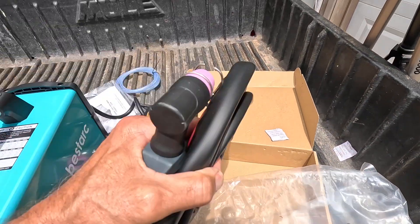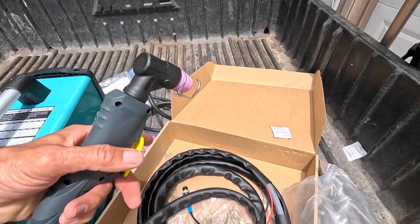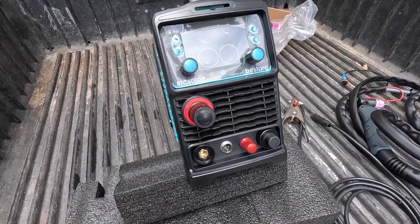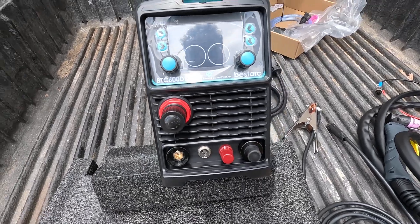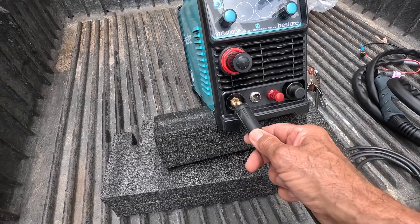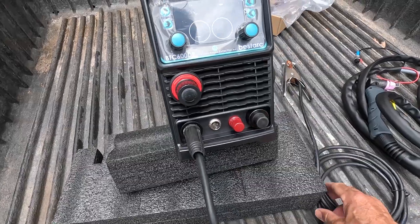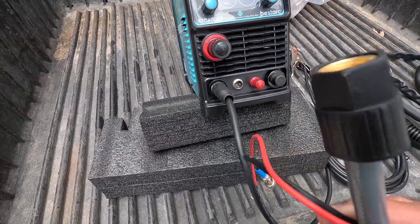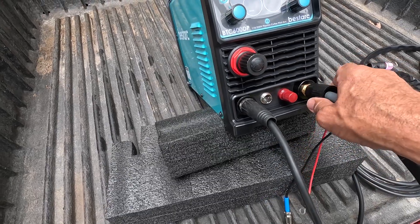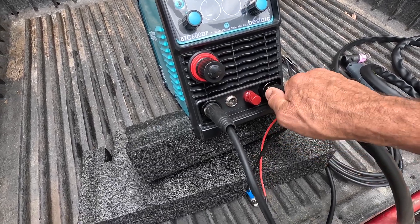Let me get the torch out of this bag. The torch feels good — it's got a stand-off on it I see. I think it's important to note here that I did glance at the instructions briefly, and it seems pretty intuitive. We've got our ground clamp — just gonna go right there, give it about a quarter turn to lock it, and it's in. Then we've got the connection for our torch — looks like it's gonna go right over here, threaded connection, right like that.